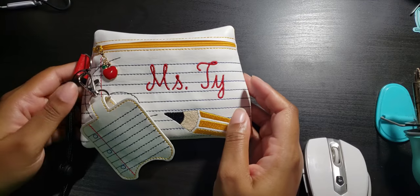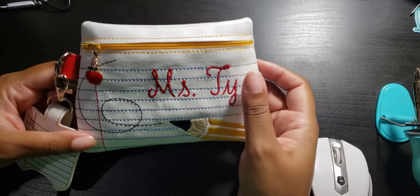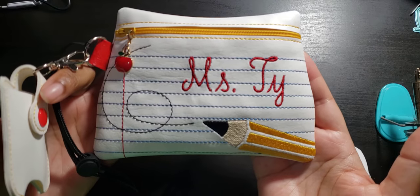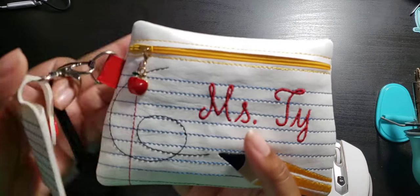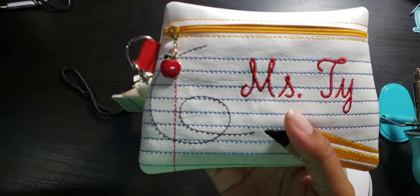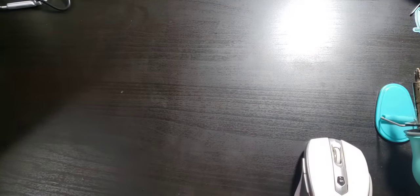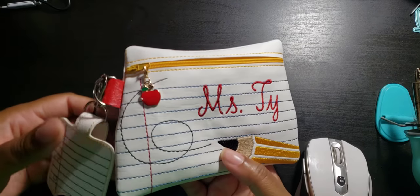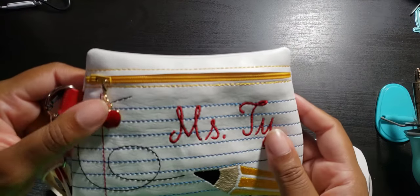This first one is for a teacher — I guess her name is Miss Ty — and here is the bag I made. It's a notebook theme; I have her name here, Miss Ty, and I also put a cute little apple charm for her zipper pull. I have it set to autofocus but it doesn't look like it's focusing, so I'll have to play around with that when I'm not trying to put up a YouTube video.